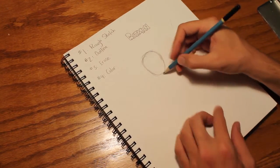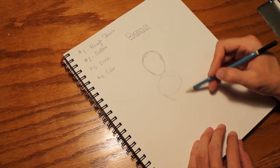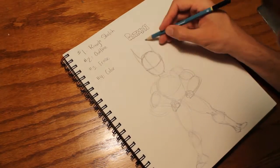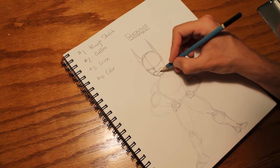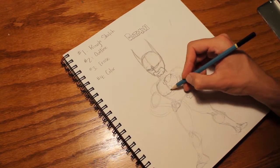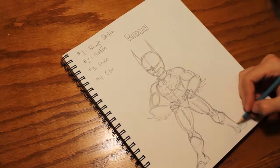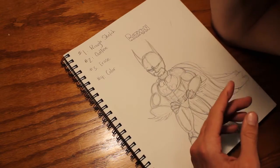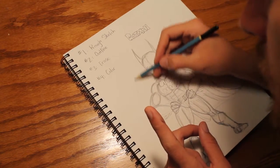Draw lightly, and you can draw very fast. This can take a while, just go slow. You don't have to go very fast like I am. Now I finished this pretty quickly — draw lightly, but take your time, go slow. If you don't like something, you can change it. And remember, draw lightly so you can erase.